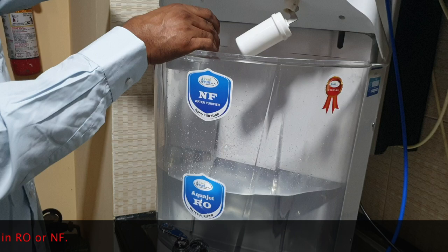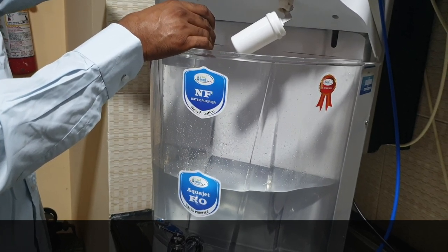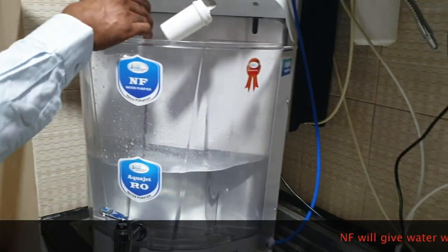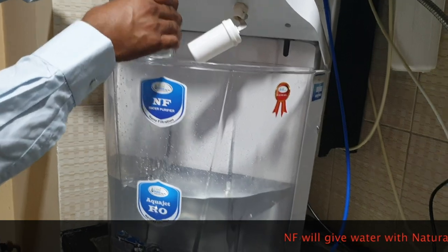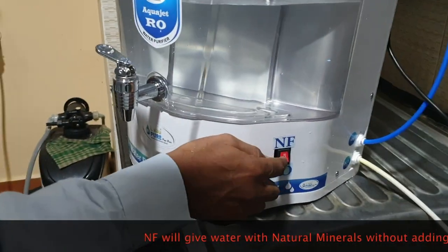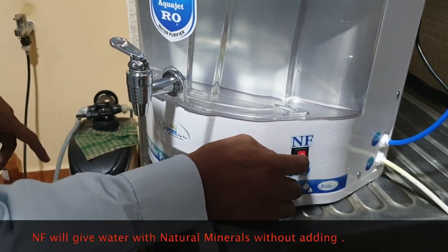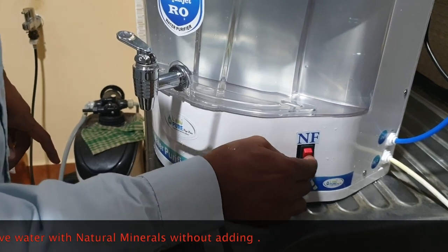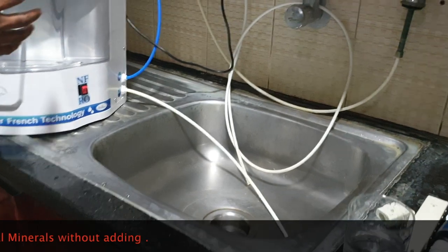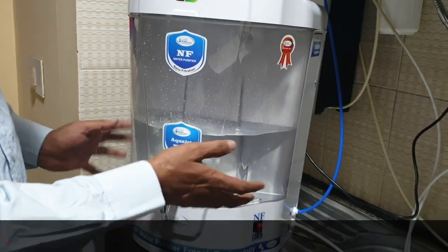First I will show you RO and alkaline water quality, then I will show you how NF is set up. RO water is collected. Now I will switch to nano filter — just by pressing this button you can convert the RO water purifier into a nano filter water purifier. Now you are going to get nano filter water. When collecting nano filter water, ensure you remove all the existing water and fill only nano filter water, or you can mix if you prefer.